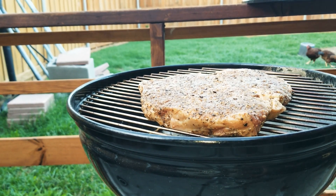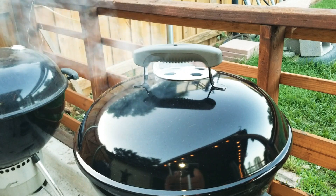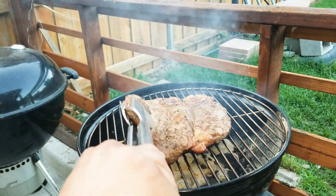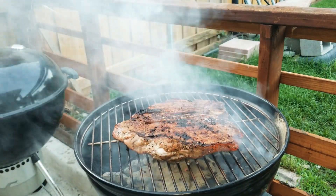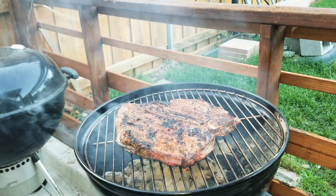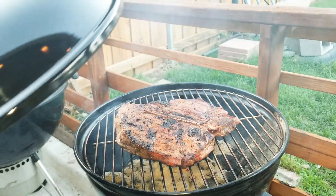Five minutes each side. For internal temp, you want it at 165 for medium rare. The five minutes are up — let's go ahead and turn this over. Check that out! Let's leave it for five more minutes on that side, then we'll cut it up and try it out.